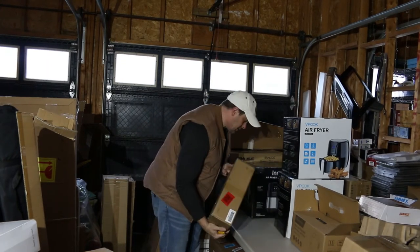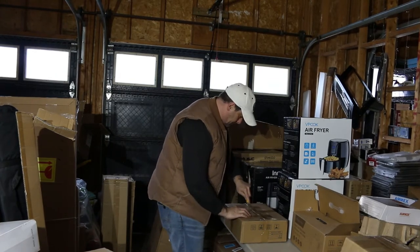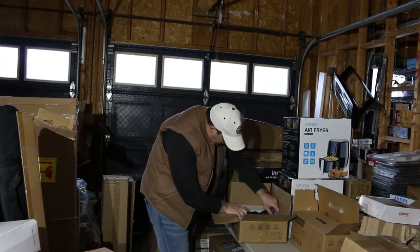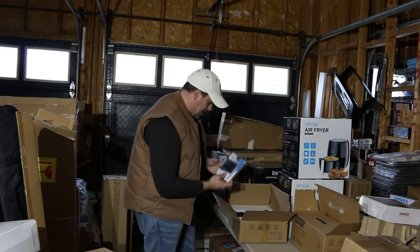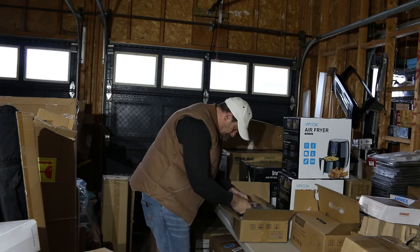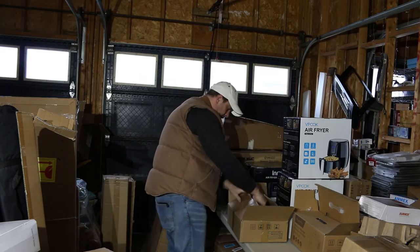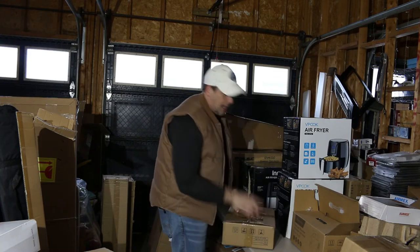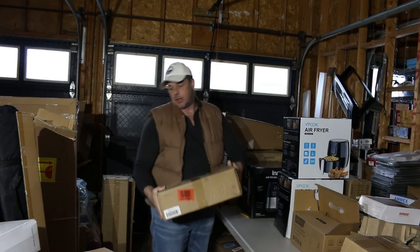This here — some kind of electronic. We have a thermostat, operation manual, temperature and humidity meter. So it's a thermostat for whatever this is. Should have opened it on the other side — all the information is on the other side to see exactly what it is — but it's all there, so that's a good gig.